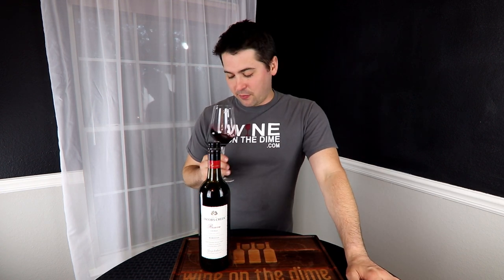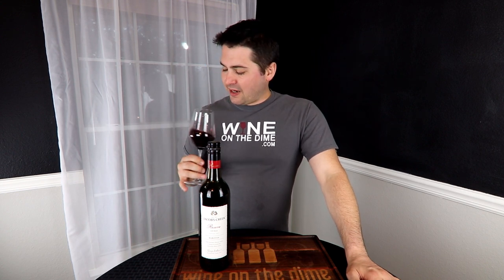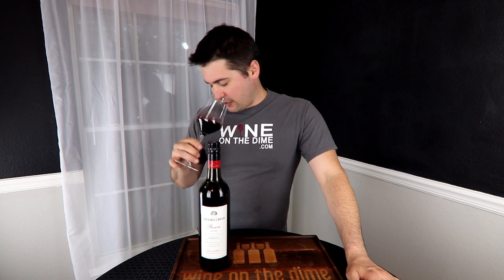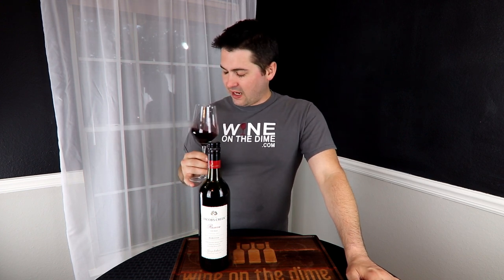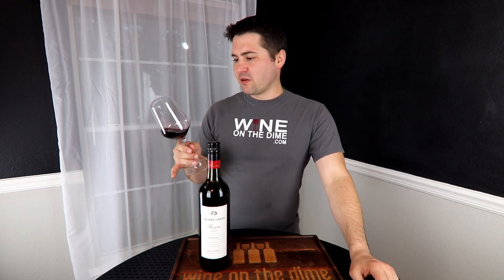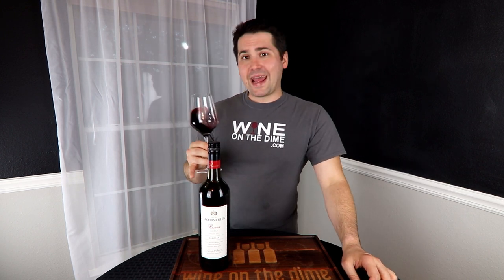From a nose standpoint, I'm getting a lot of plum, blackberry, a hint of raspberry, a little bit of chocolate, a little bit of earth, and something like a nutmeg. But it has a little different character than what I normally see on a Shiraz.